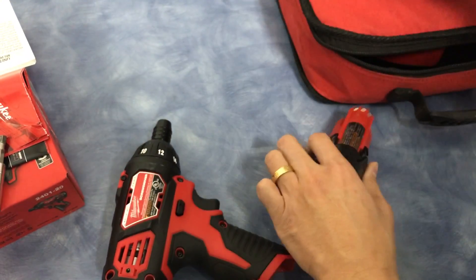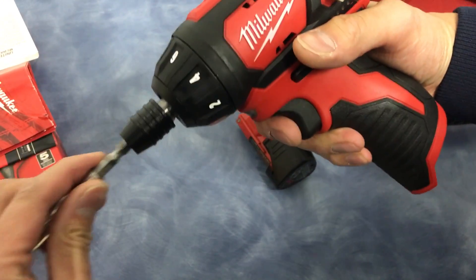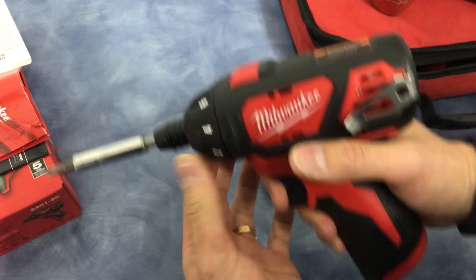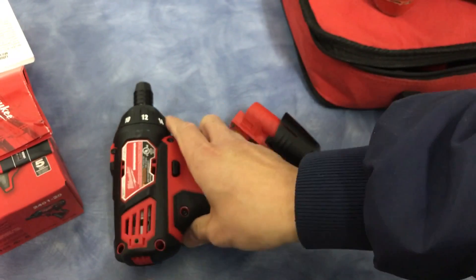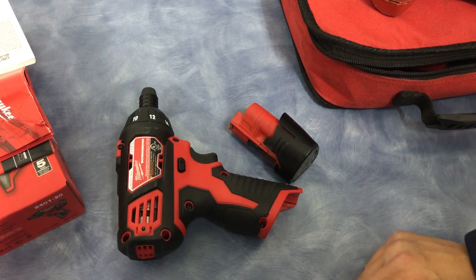And there you guys have it. I like this quick disconnect bit, plus the light. If you don't want it, take it right out — easy disconnect. And there you have it, folks. Thanks for watching.